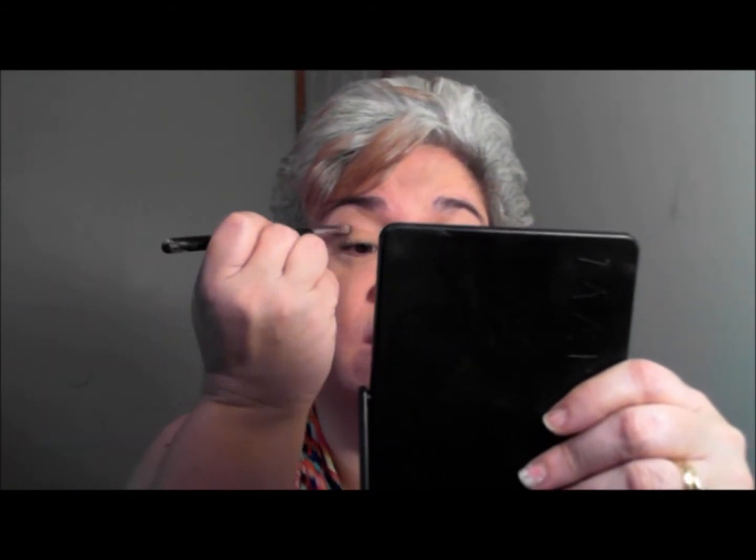Now I'm going to take my crease brush and tap the excess that's here with the crease brush, and I'm going to use that right on my crease. This will give me a lift — see how that just naturally lifts my eye up? It makes it appear more open.